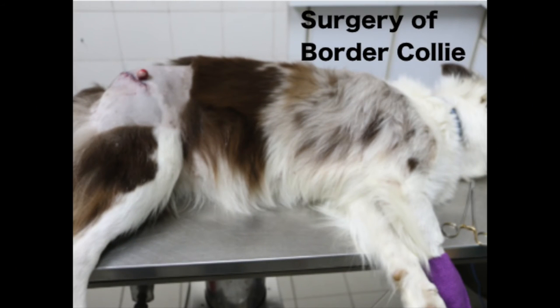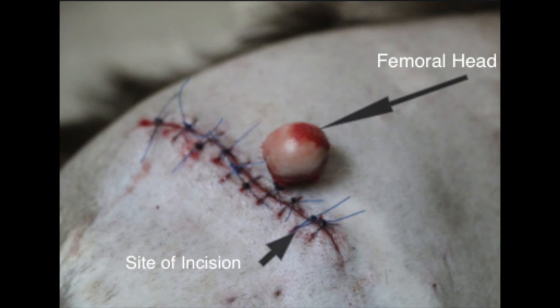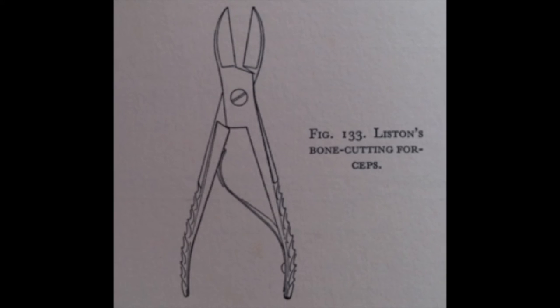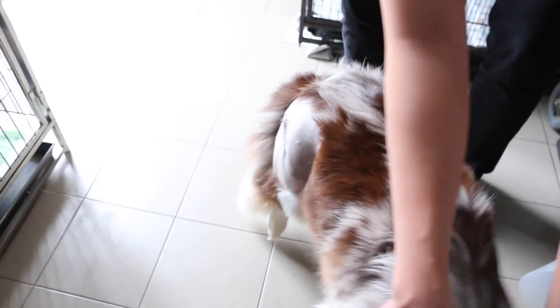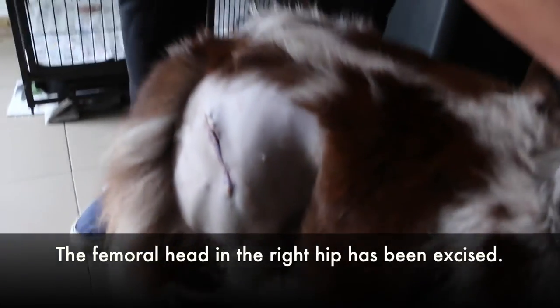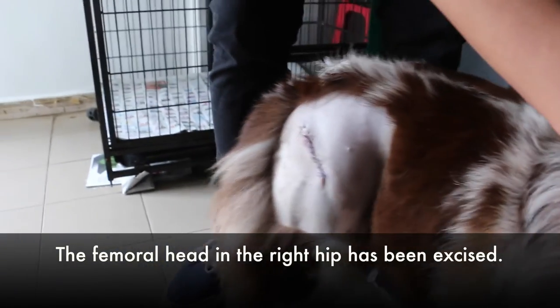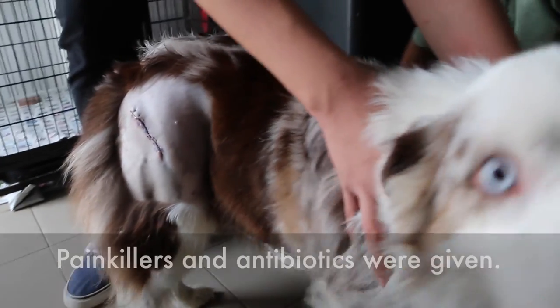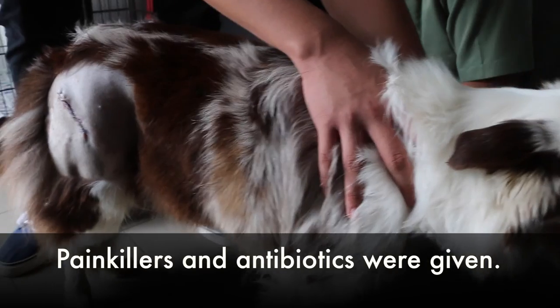For this border collie, the owner decided to use the open reduction method to treat the dog. After the surgery, we can see that the wound has been sutured back together and we can also see the femoral head which has been cut off. Liston's bone-cutting forceps was the instrument used to cut off the femoral head in this border collie. The right hip femoral head has been excised and the dog has been given its medication — painkiller and antibiotic — this morning.